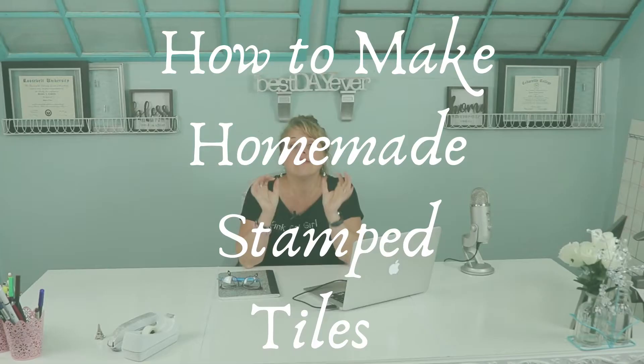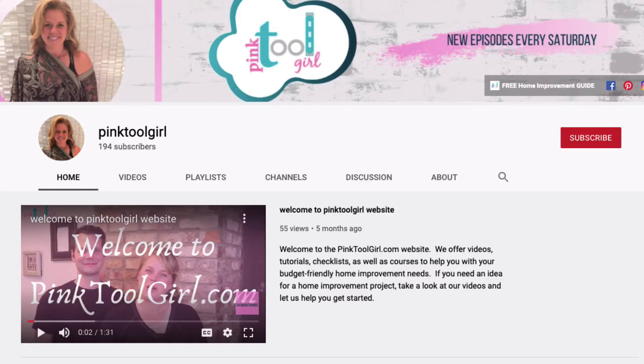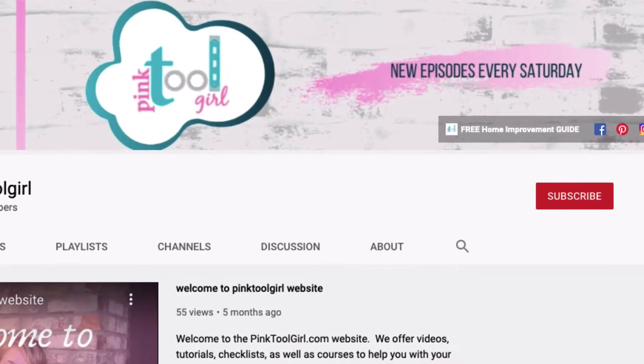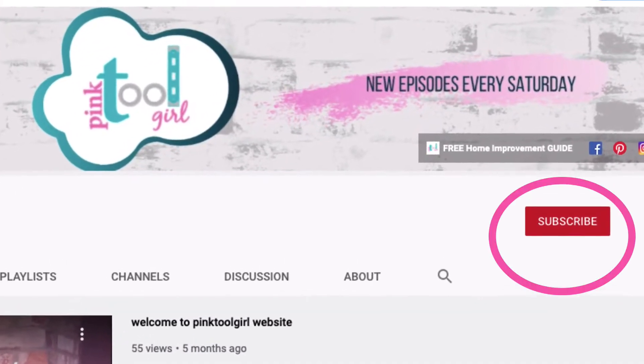Hello, my friends, and welcome to another great episode of Pink Tool Girl. Today we're going to be talking about how to make stamped homemade tiles that you can use in a variety of different ways. For budget-friendly home improvement advice where we help you save more so that you can do more in your home, make sure you hit that bell and subscribe today so that you don't miss out on a single episode.